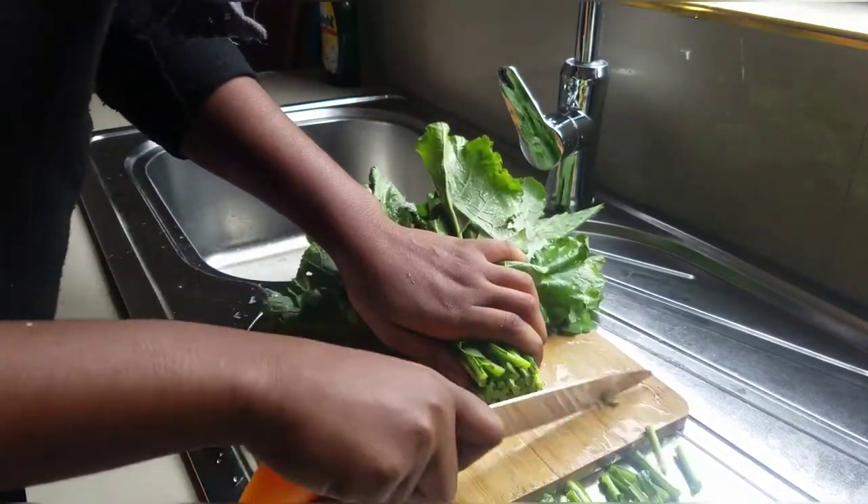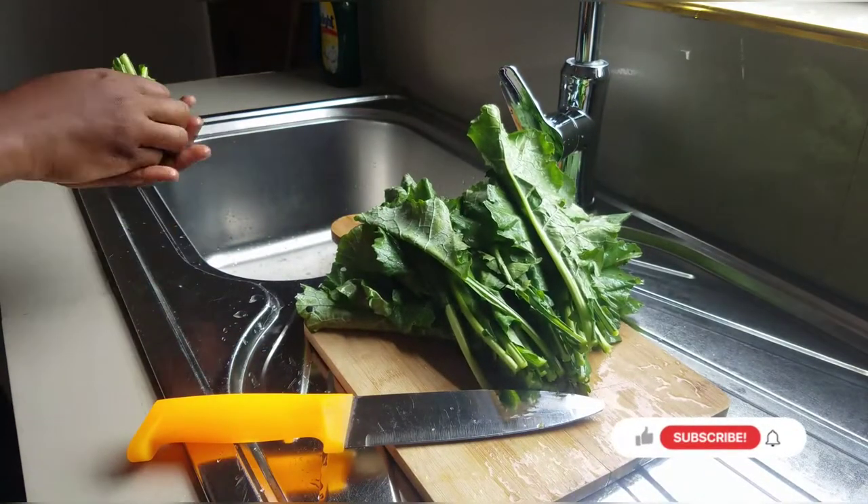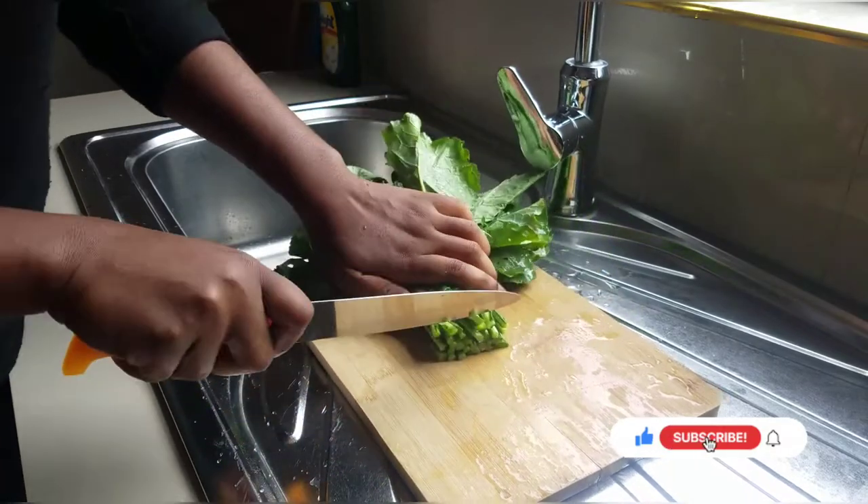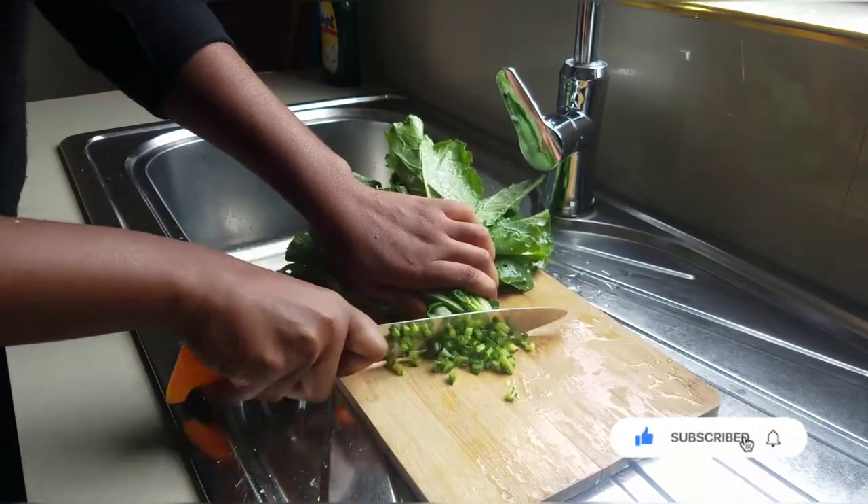So now I'm just cutting off the dead ends of the vegetables, then chop, chop, chop.